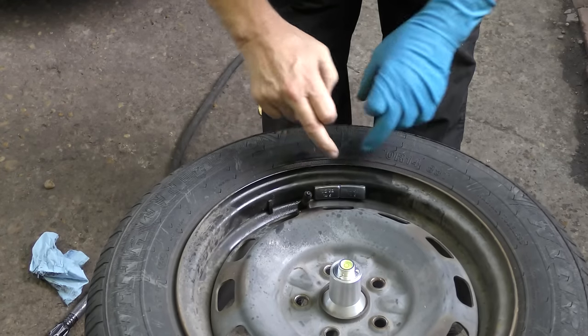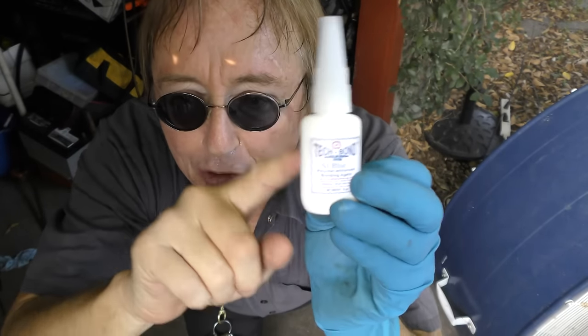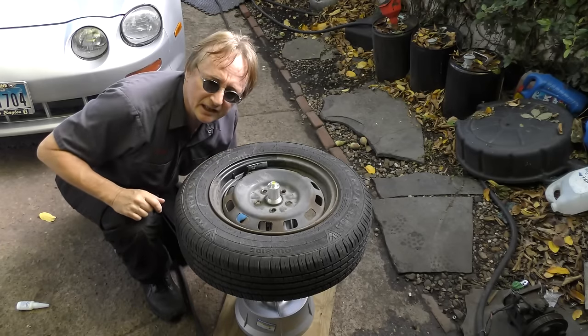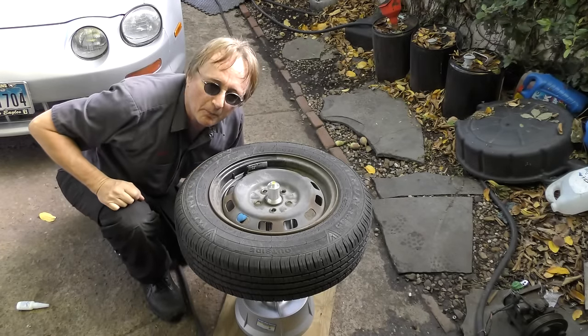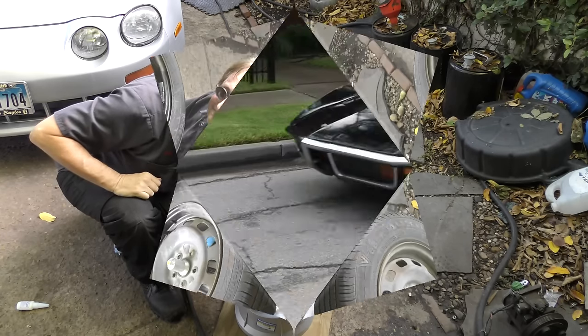Then put the weights on with their little sticky-back glue and they stay in place. And if you're like me and worried the weights are going to fall off, put a little super glue on it first. So if your car is shaking and your tires need balancing, why not buy one of these little bubble balancers? You might even make some money on the side doing your neighbors' cars. And remember, if you've got any questions, just visit the Scotty Kilmer Channel.